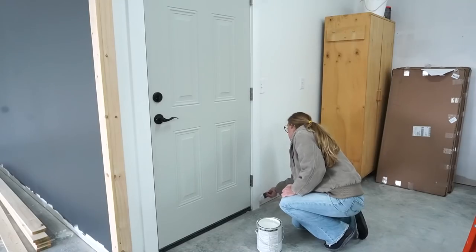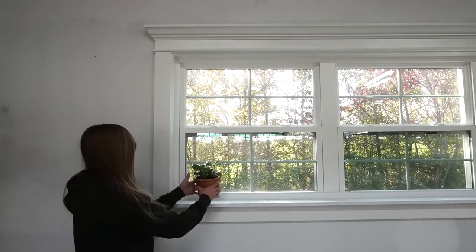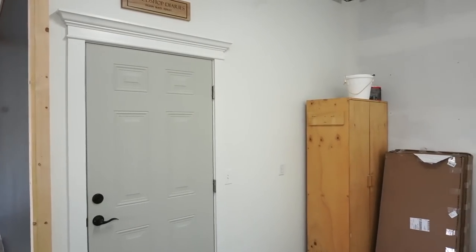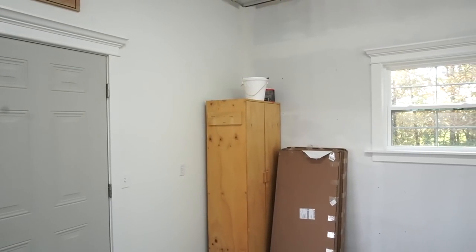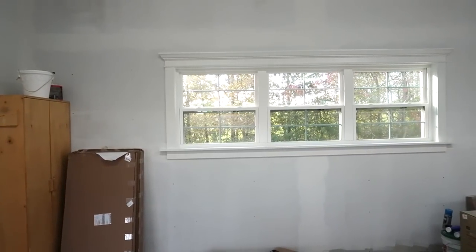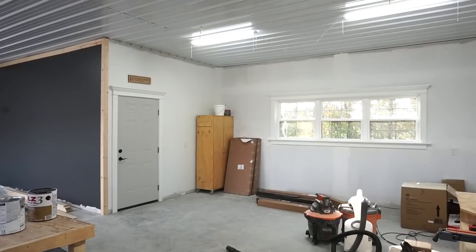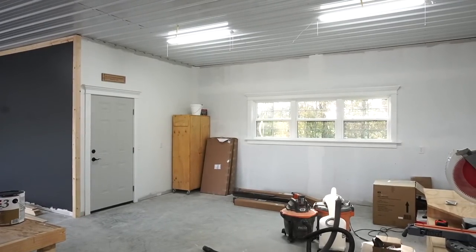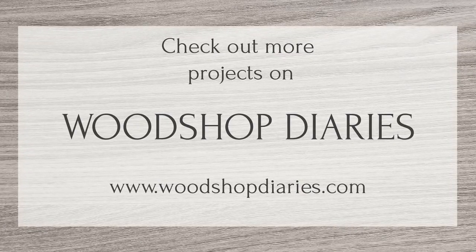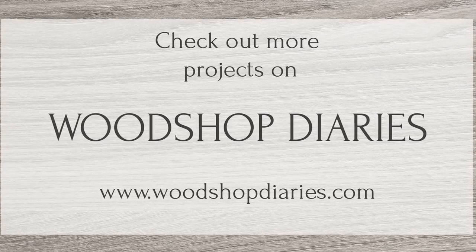I love the difference that trim makes on not only this, but basically any project. I'm planning something fun for this window wall, so while the trim looks nice, I know the wall is still a work in progress — just bear with me. If you want to see all of the upcoming projects and videos, be sure to subscribe if you aren't already. I hope you guys enjoyed this video and this project, and if you want more details on it or the tools used here, be sure to check out the links in the description. Thanks so much for watching, friends — until next time, happy building!